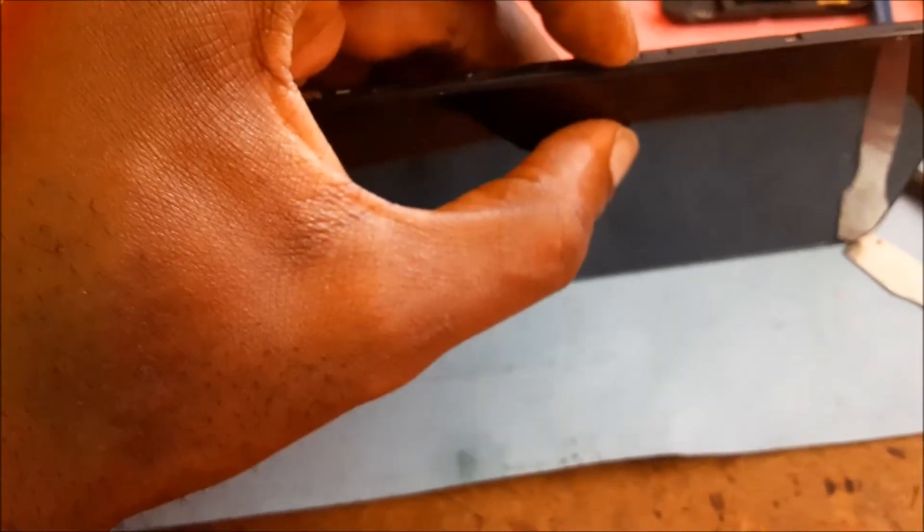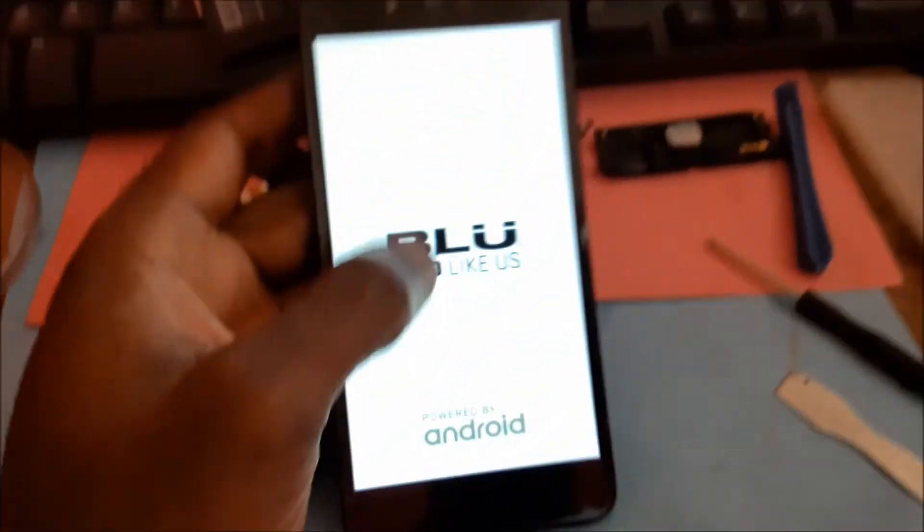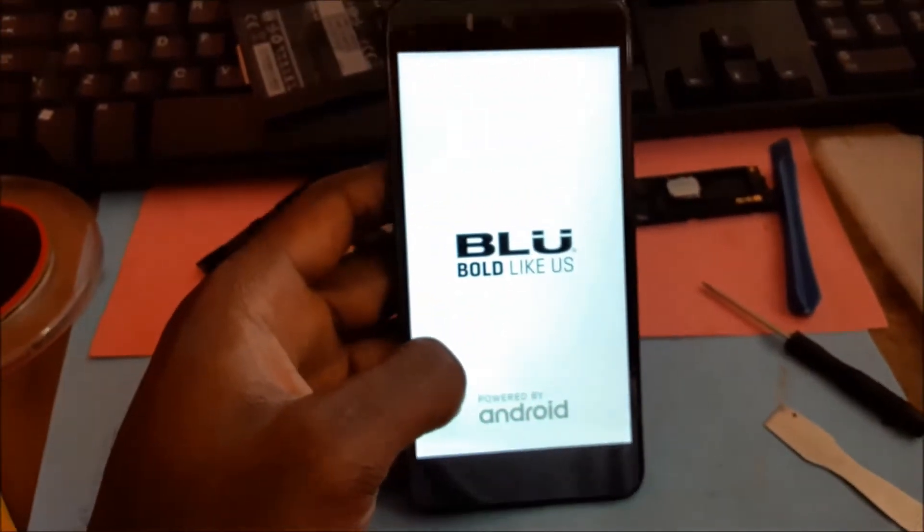The most important thing here is that the phone is working and that we successfully improvised a way to get this to work. So guys, I hope that this was helpful in any way to you.